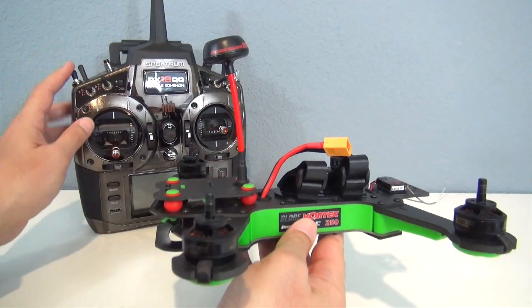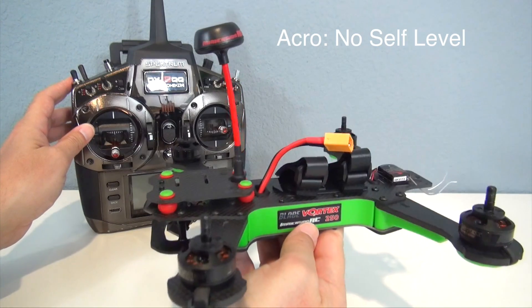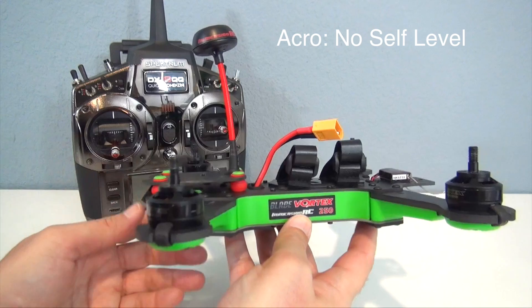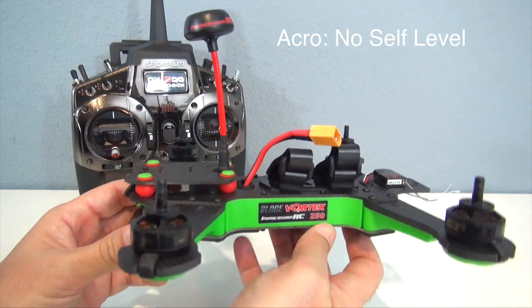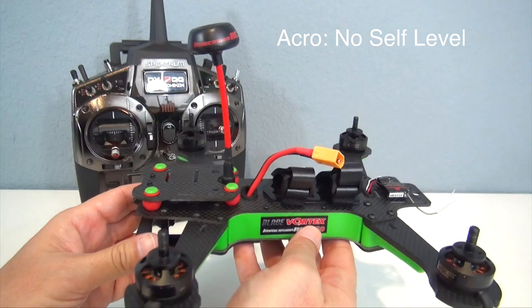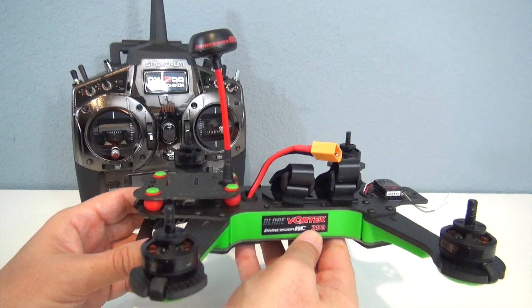After you bind your quadcopter to the radio and run the wizard, you'll have the flight modes available. First mode is acro mode. In that mode, the gyros are on but the accelerometers are off, so it's a full manual mode. There's no self-leveling of the quad. That really is the racing mode that people like to fly in because you have full control of the quad. You can go the fastest, but no self-leveling, so it's the most difficult mode to fly in.